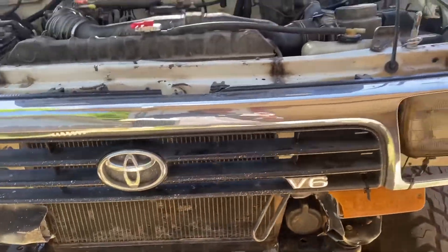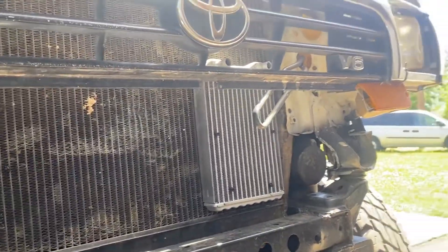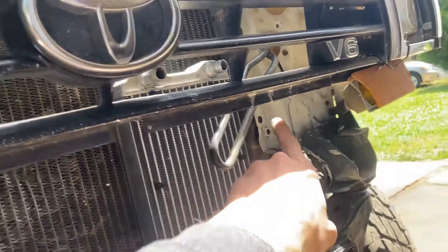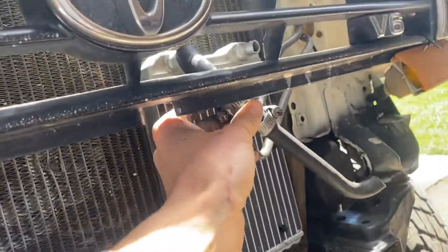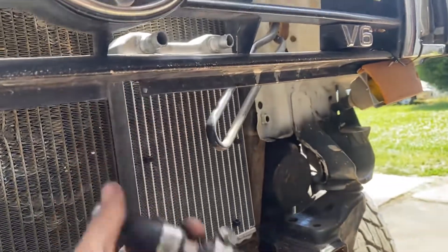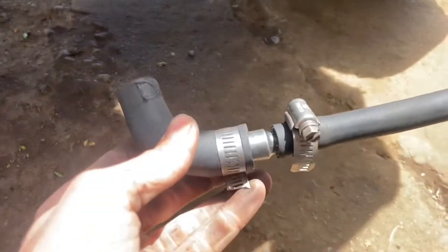That is the power steering cooler. Got it mounted. I'm gonna end up cutting these lines back in order to run an adapter, which will go on that mount there and sit up nice and flush. Now I gotta build one more for the other side, and the only way I'm doing this is using some bigger diameter tubing with an old socket in the middle.